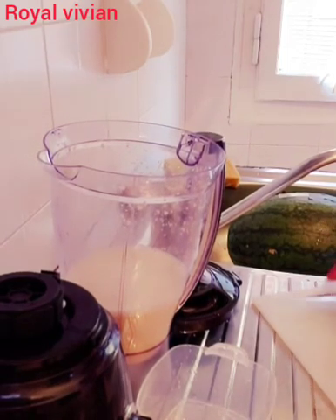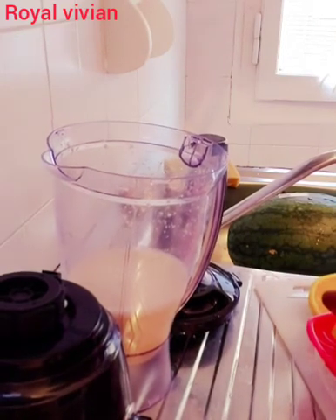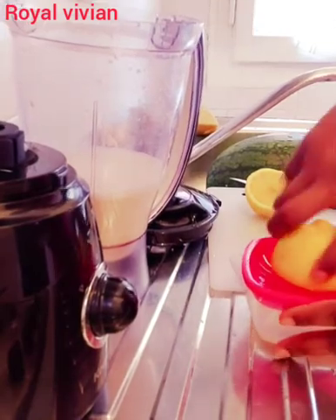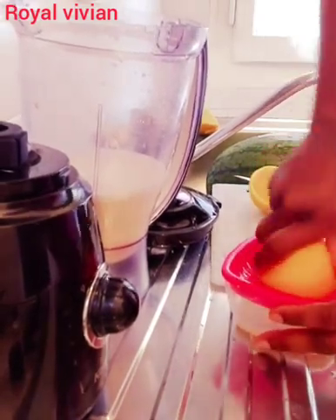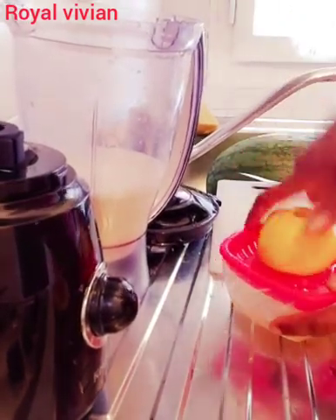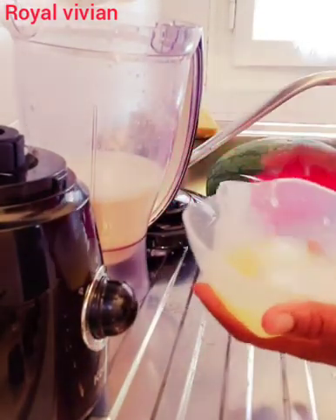Now I'm going to cut it into pieces. As you can see, the water is already coming out. It's very very soft now. I'm going to squeeze and extract all the water from it. I'm going to open the bowl and tuck it in. I'm finished with that, and here is the juice that I got from it.